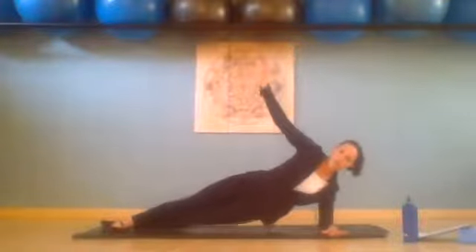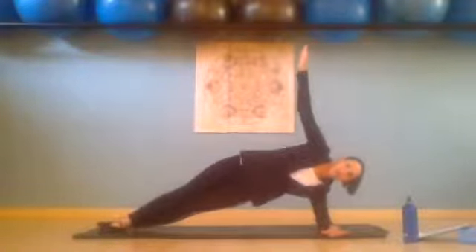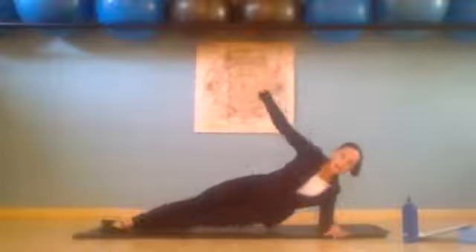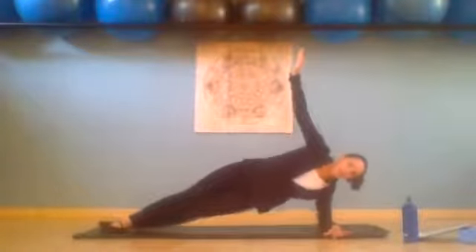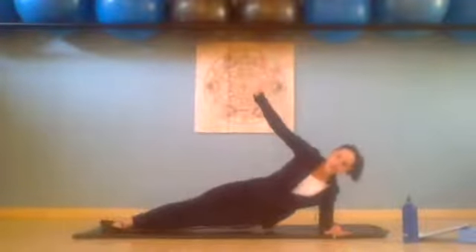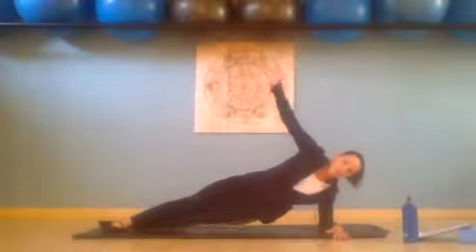And then we hover it. Press up two, hover. Press up three, hover. Press up four, hover. Press up five, hover. Press up six — belly button into your spine. Press up seven, hover. Last one up — we hold for eight, seven, six, five, four, three, two, one — and all the way down.